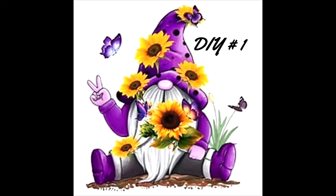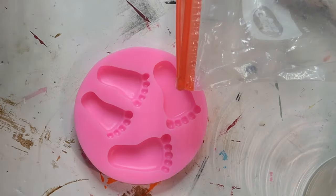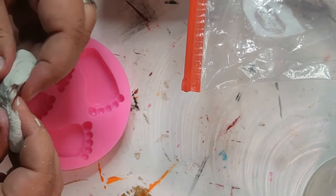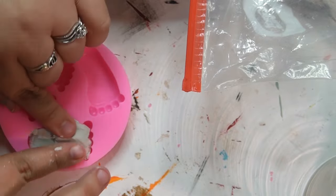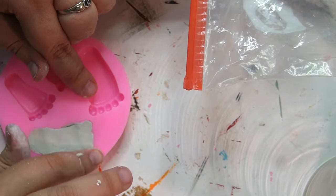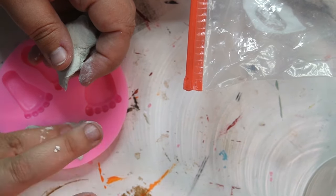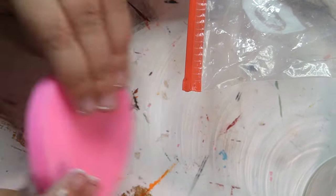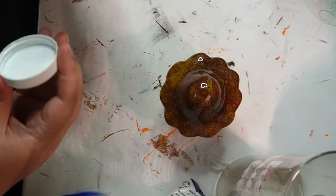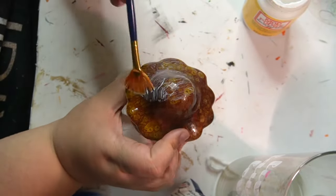DIY number one. I'm going to start out with making a couple of little feet molds. I'm using DOS clay. This mold I got off of Amazon. I do two molds of each set — two of the bigger feet and two of the smaller feet. I start out with the bigger feet because I thought they would be the right size for the project I'm making, but they're a little too big. I have two of these mushrooms.